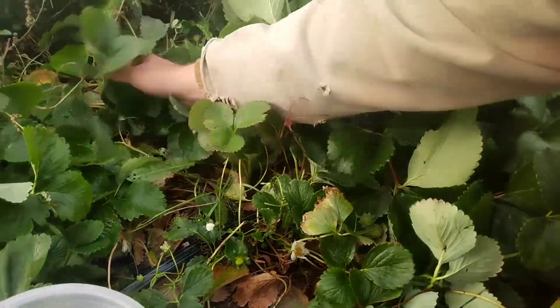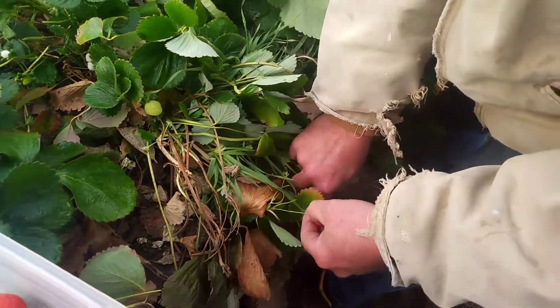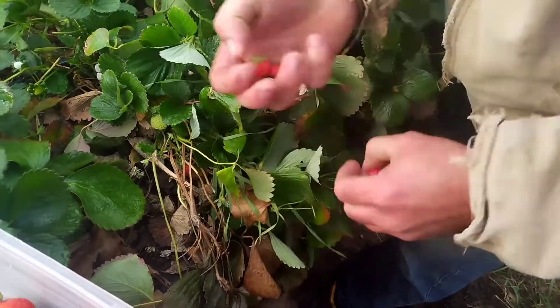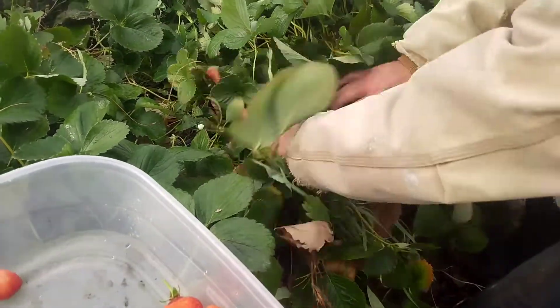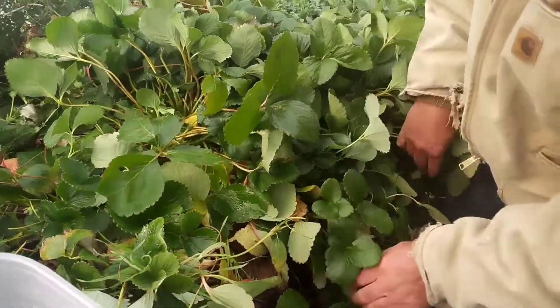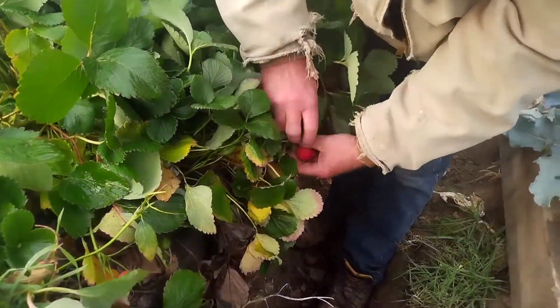And I think it helps to stimulate the berries to do better if you're a little bit rough with the plants. So I like to do it quick, I like to do it a little bit rough. I like to not be gentle — I'm never gentle with my plants, unless it's a little tiny seedling or something. Here's a nice beauty, so we're getting some, this is exciting.